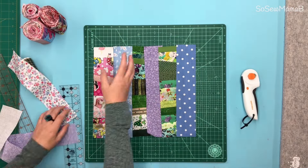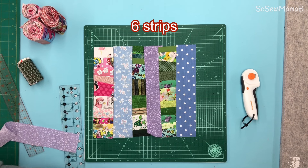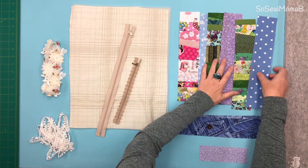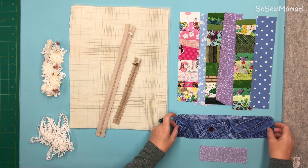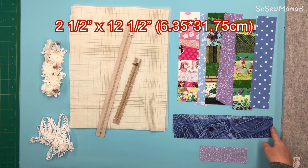I'm going to use a combination of strips and scrappy strips for this project. Now that we've got our strips sorted, we'll just leave those aside for now. You also need two more strips that are 2.5 inches wide but these need to be 12.5 inches long.